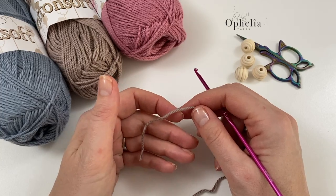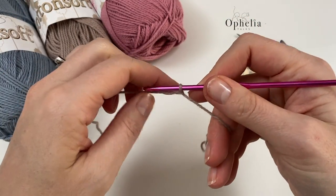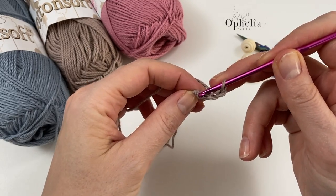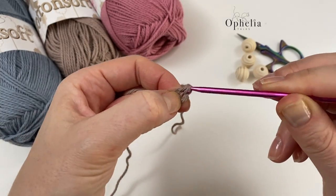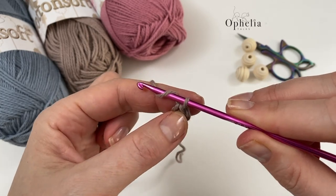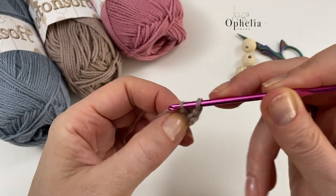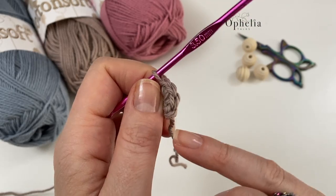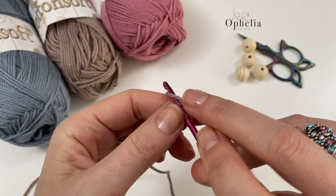Let's start with the base of the bag. I'm going to make a slip knot, insert my hook — using three and a half for DK — and then chain four: one, two, three, four. If you want, you can also use a magic circle. Then I insert into the first chain and do a slip stitch to close the circle. Into this circle I'm going to place eight single crochets, so I chain one as a turning chain.